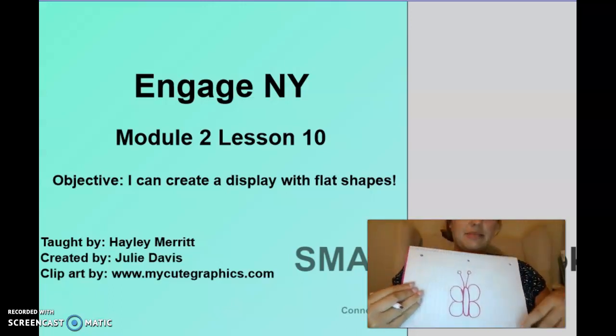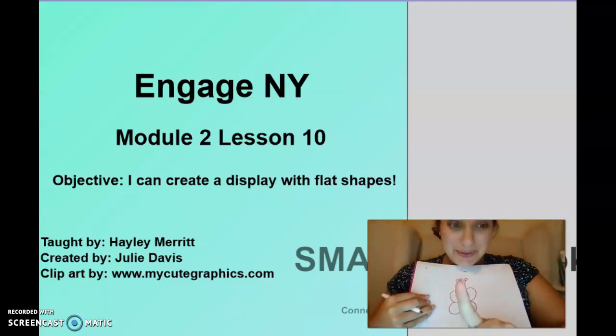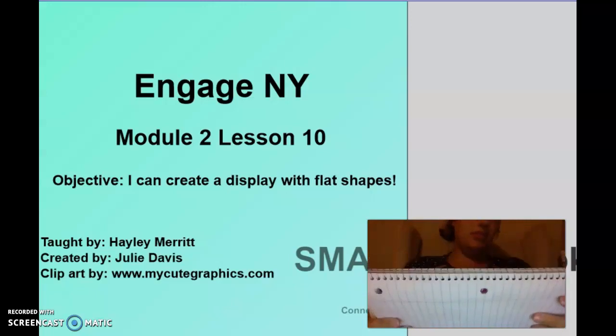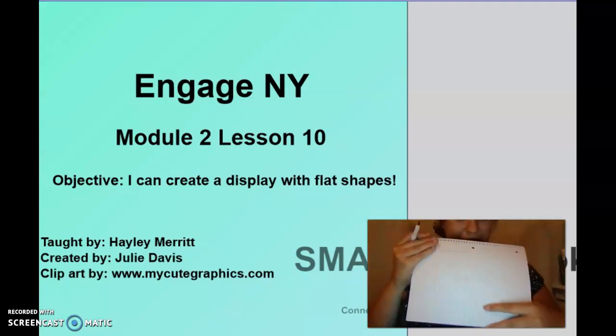You'll have time to color these in afterwards. Okay, we're going to do one more animal. This one I've never drawn before, so we're going to experience this together.